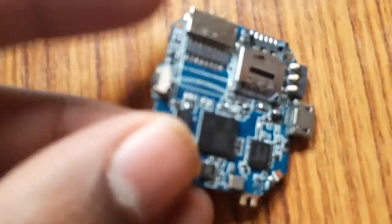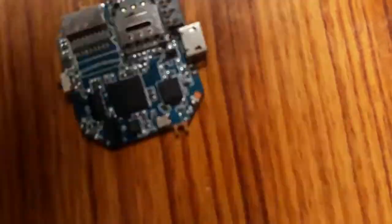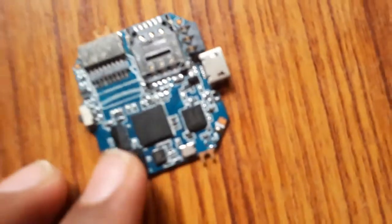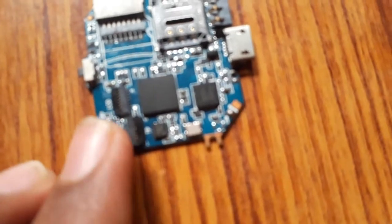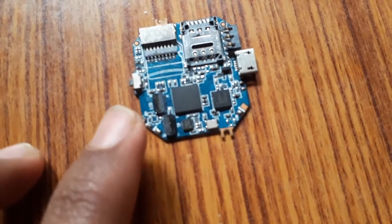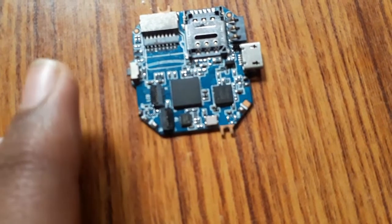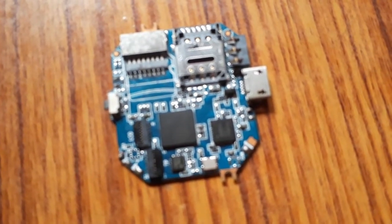It is a blue colored motherboard and it is a pretty good motherboard. I detached its microphone from it because that created a mess. Here you can see two clips by which you can connect a display and speaker to it. That's all for this video — I'll meet you in the next video, bye bye.